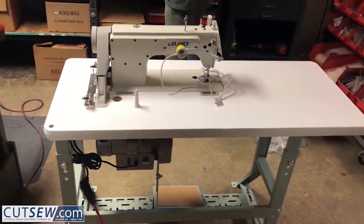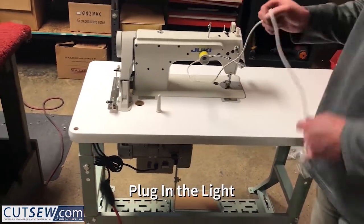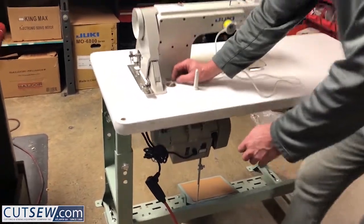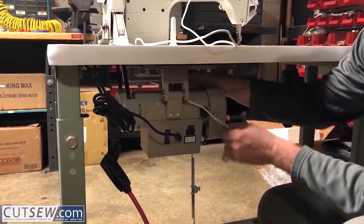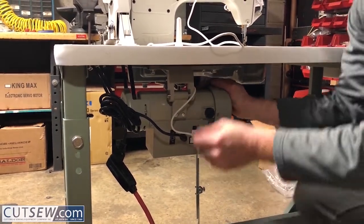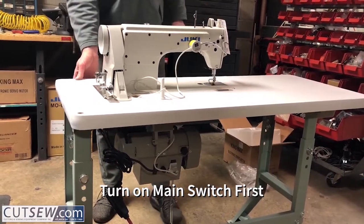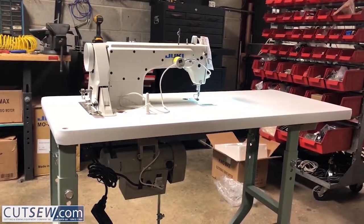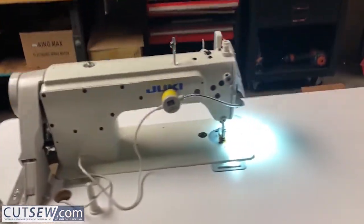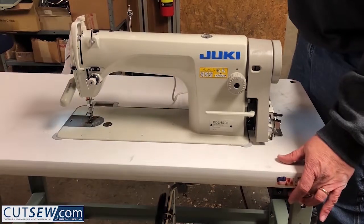This hole is going to be for the thread stand. Now the light switch on the light — if you like it on all the time when you're working, just leave it on. When you turn the machine off, the light will go off. Power to the machine, power off the machine.